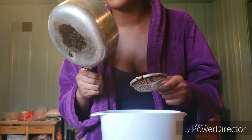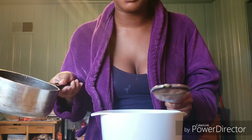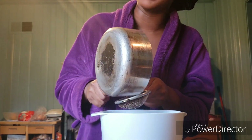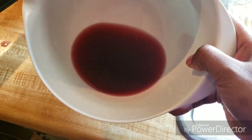They told me this was going to smell like maple syrup — it really just smells like beans, lima beans to be specific. It looks like red wine, and that's how you know your hibiscus mix will do great. If it's this red, it will do the most justice. If it's a little lighter that's fine too, but this is ideal.